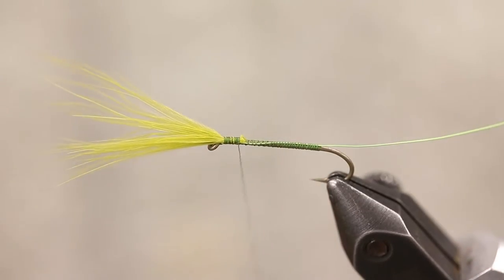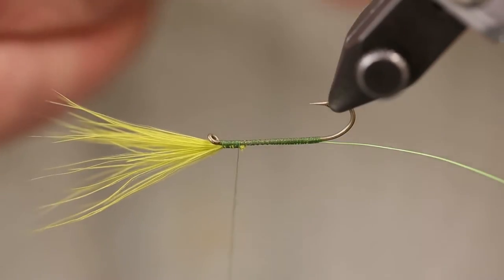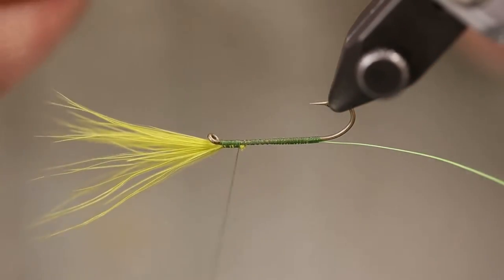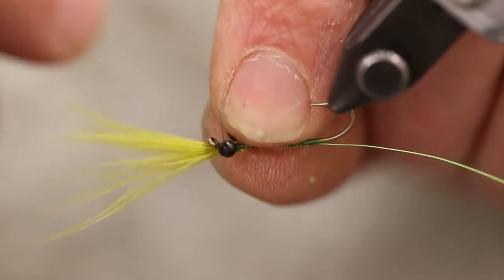Trim off the tag, then add the eyes. Rotate the hook upside down, putting the eyes on the bottom. That way it won't fight to try to roll itself over, even though these are not heavy eyes.